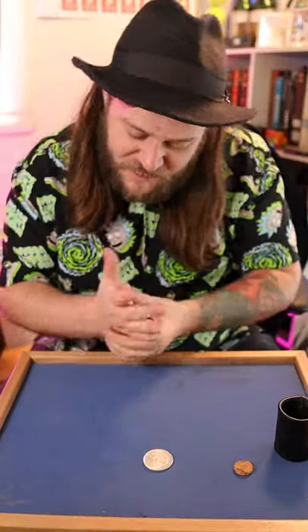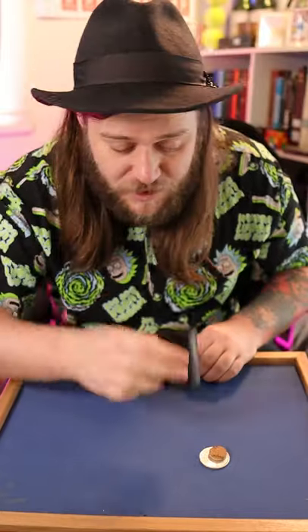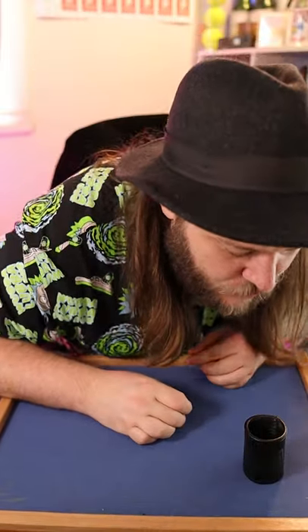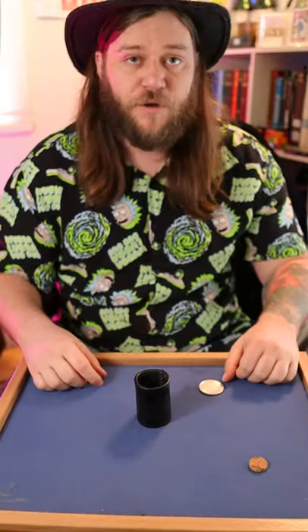Alright guys, let me show you some sleight of hand with a piece of silver, a little piece of cork that sits on top of that, and the magic cylinder which will cover up both nicely. If I blow, the coin travels up through the cylinder leaving me with a piece of cork but no silver.